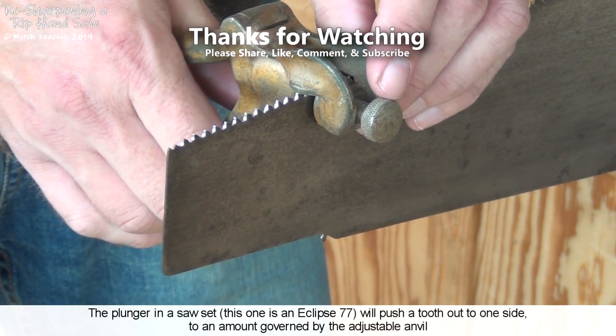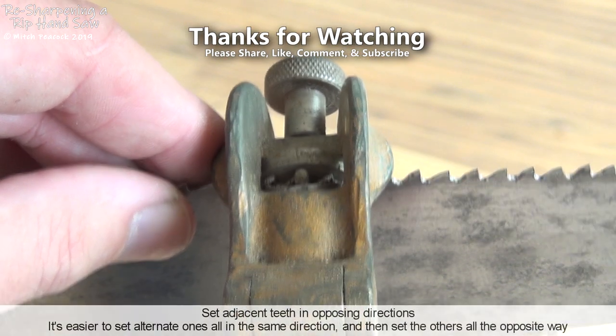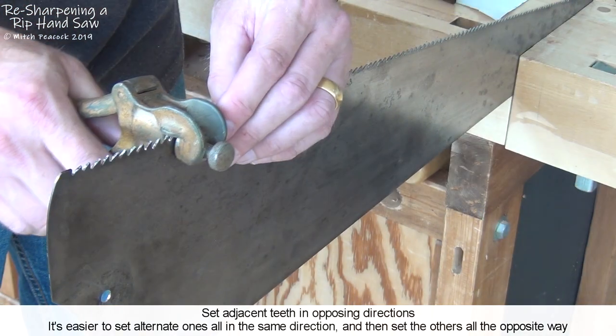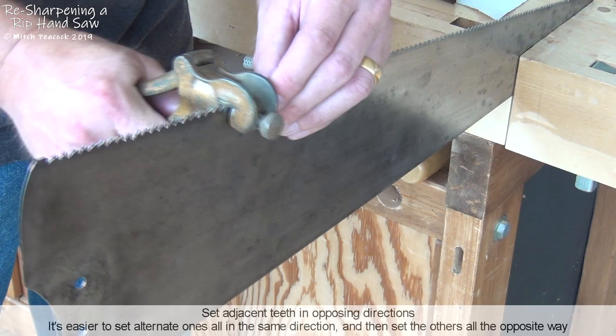Start on one side of the saw plate, setting every other tooth over in the same direction. Then move around to the other side of the saw plate and work back in the other direction, setting all the alternate teeth.